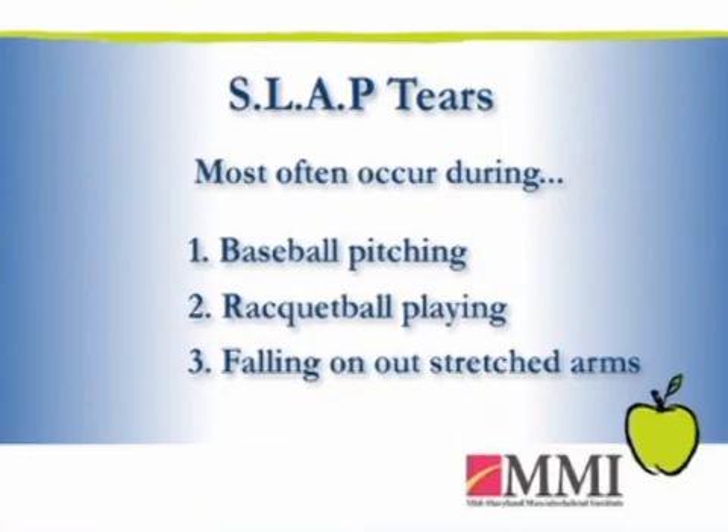Other ways that people get SLAP lesions — I've seen people fall. They put their arm out to try to stop themselves, and they actually cause a tear of the cartilage that way.